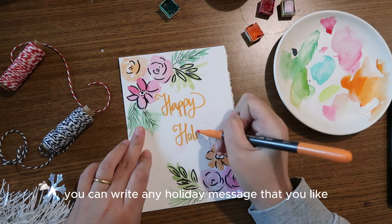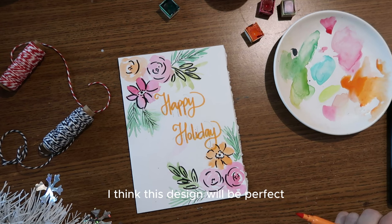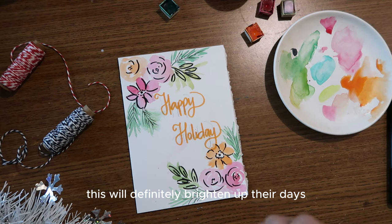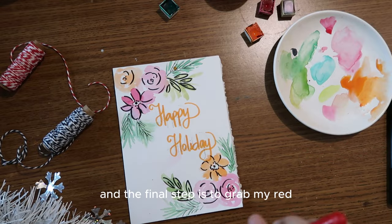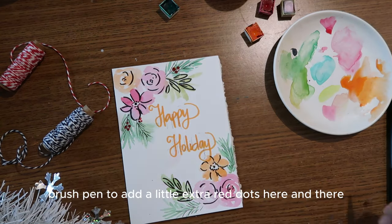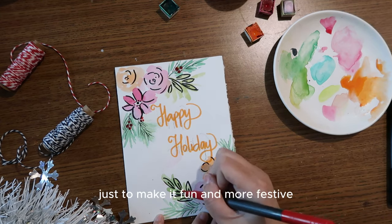In the middle you can write any holiday message you like. I think this design is perfect if you love painting flowers or if the receiver loves botanicals and nature in general — it will definitely brighten up their day. The final step is to grab the red brush pen and add a few extra red dots here and there just to make it fun and more festive.